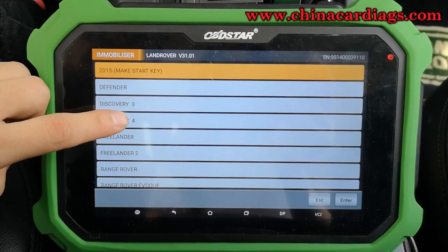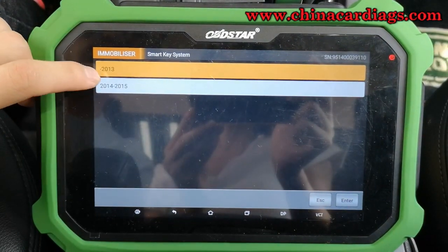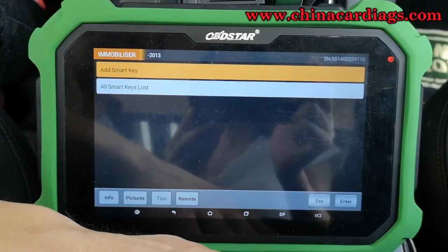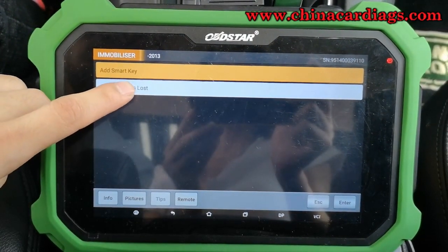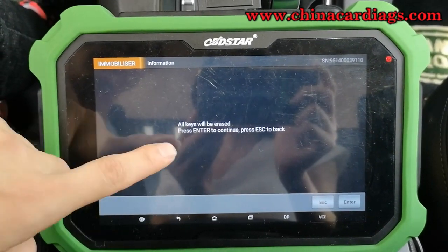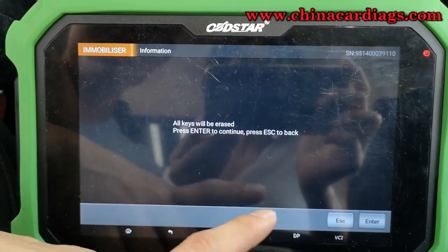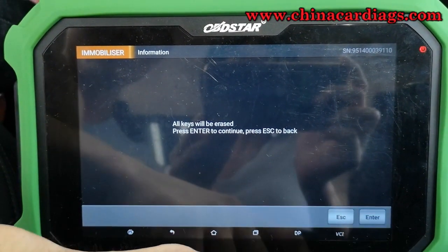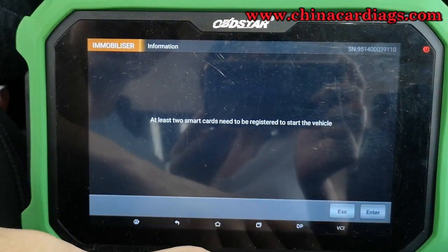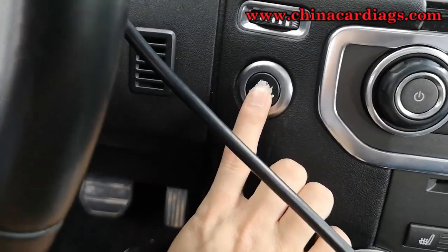And we choose the Discovery 4, SmartKey System, click enter. All smart keys lost. All keys will be released, press enter to continue. And now we press the start button.